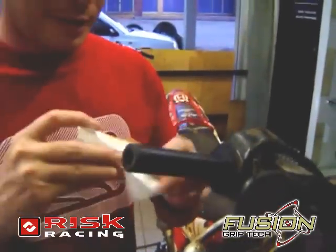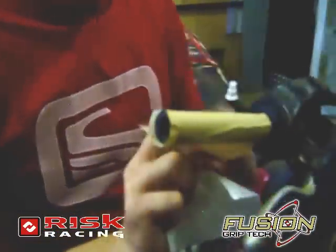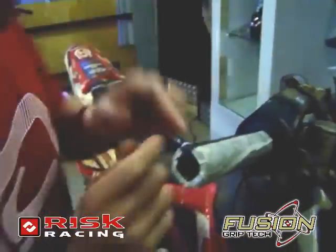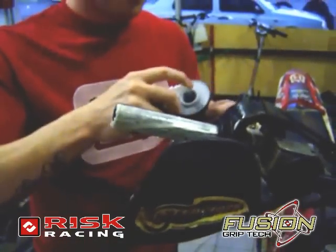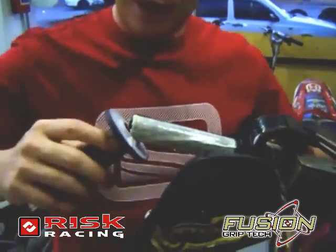Okay, so this is how we do it. Peel back the actual grip. Apply it to the grip on this side here. Roll it over. Peel off the backing. Crimp the sides in. Spray your catalyst. Spray a little bit into the grip. And then slide it on.